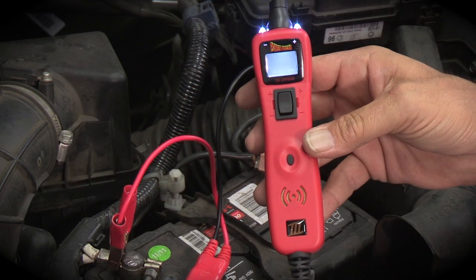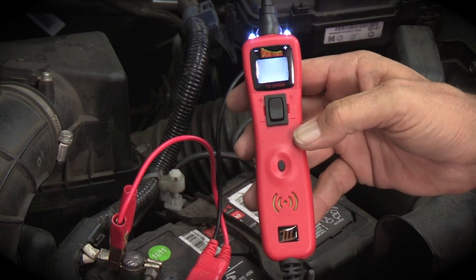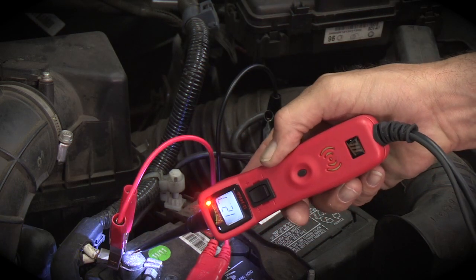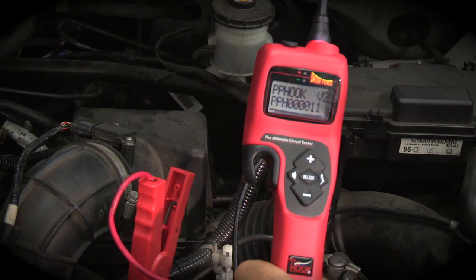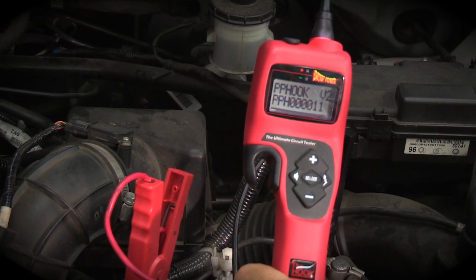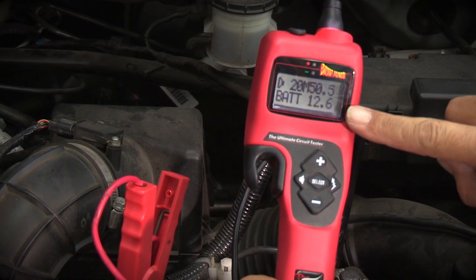To measure battery voltage using the PowerProbe 3, simply push the rocker switch forward to probe the positive battery terminal. Using the PowerProbe Hook, it's simply a matter of connecting the hook to the battery and reading the battery voltage shown on the hook's display.